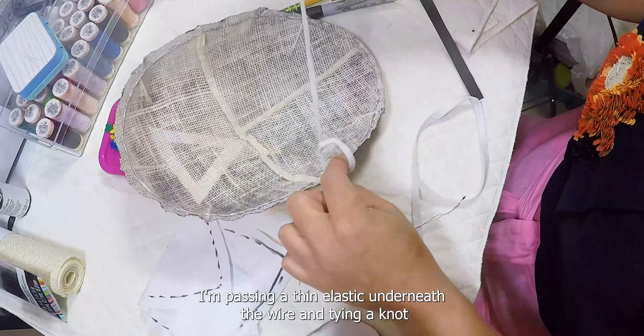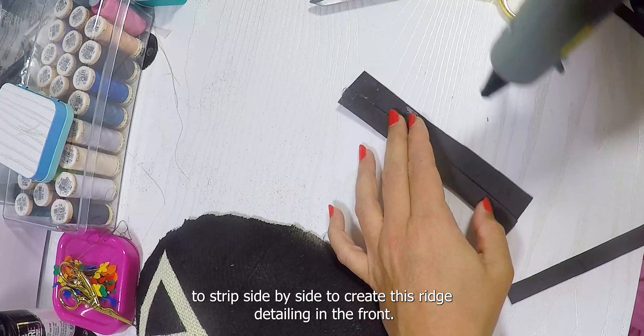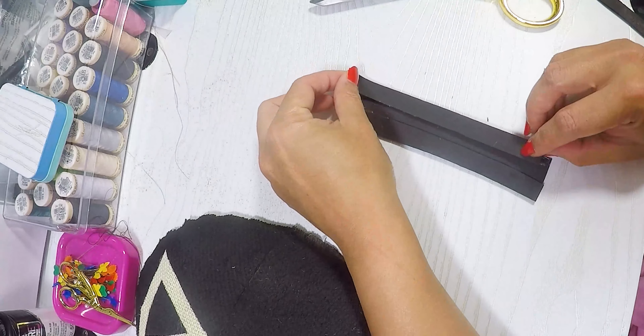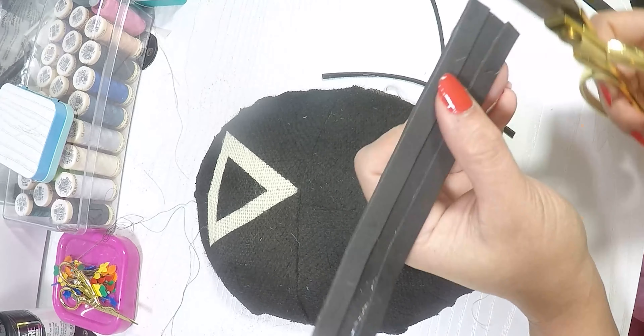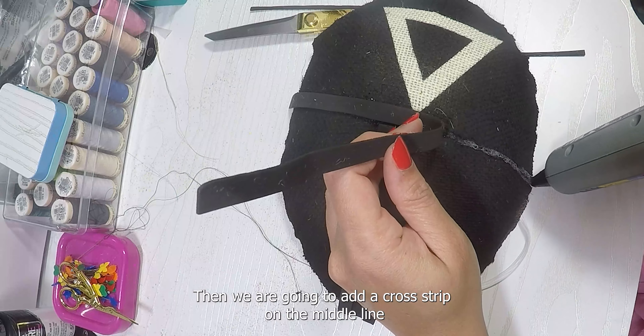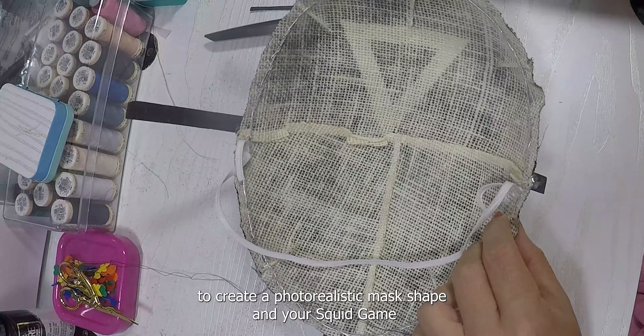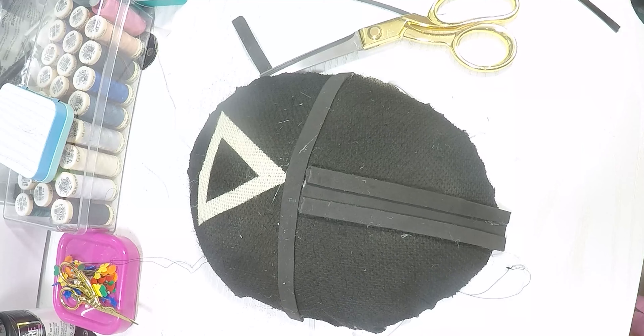Once the paint is dry, it's time to attach the elastic. I'm passing a thin elastic underneath the wire and tying a knot, then repeating the same process on the other side. Since I wear glasses I kept the elastic very loose. As a final step I'm going to add some 3D elements with black foam — cut a strip of foam about half an inch wide and glue two strips side by side to create a ridge detailing in the front. Then add a cross strip on the middle line to create a photorealistic mask shape. And your Squid Game mask is ready!